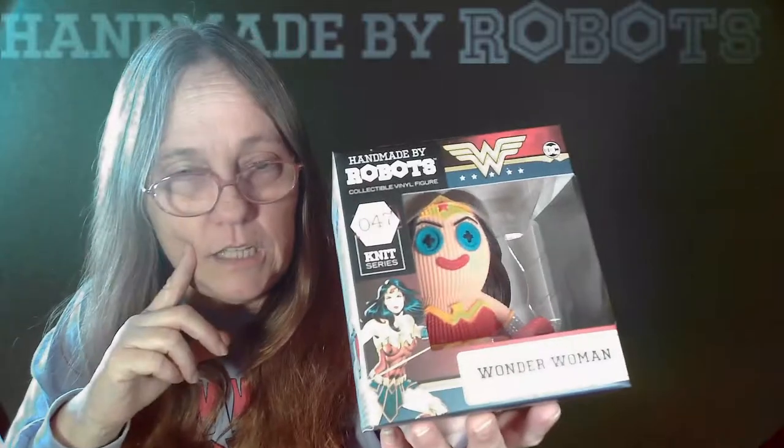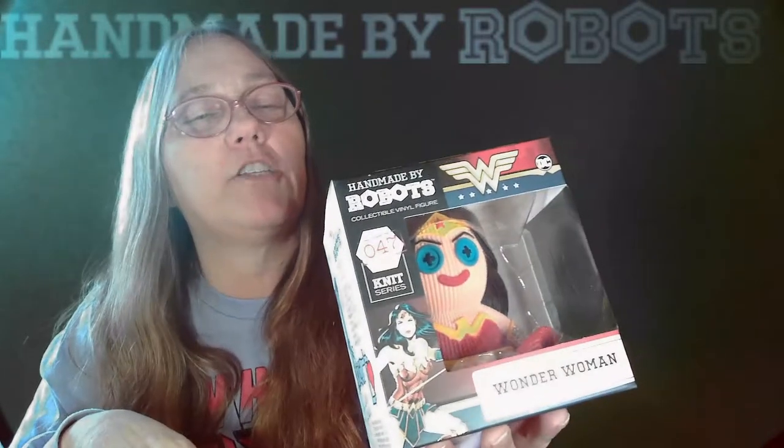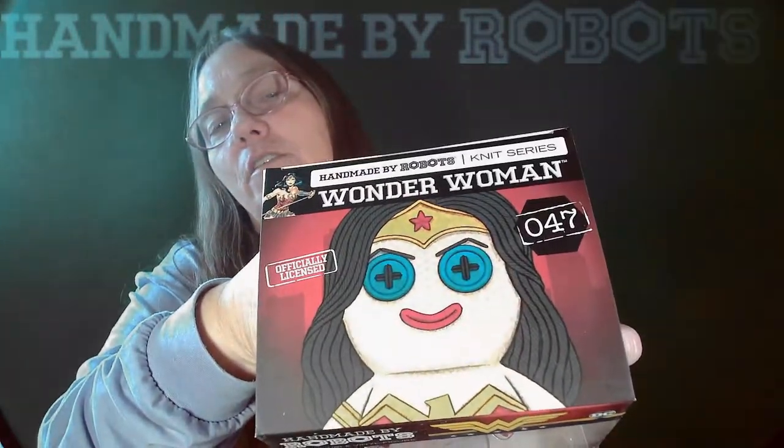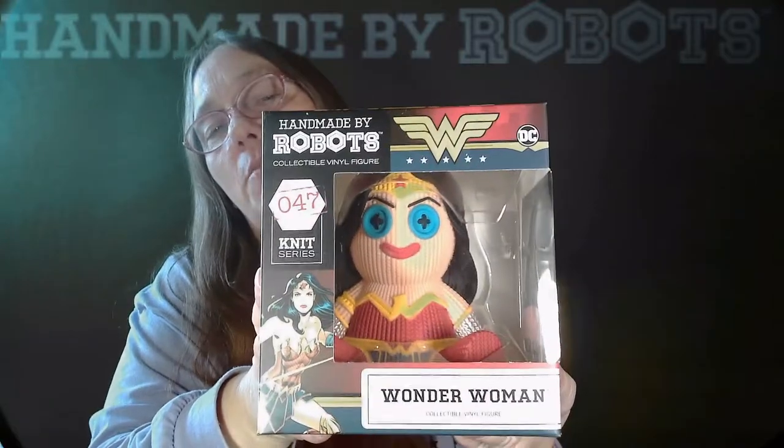The knit series — when I first seen these, I did think they were knitted until I actually opened one and realized they weren't. All officially licensed. That's pretty cool. But again, check them out guys. Love it. Don't forget, check out Handmade by Robots. These are frigging awesome.